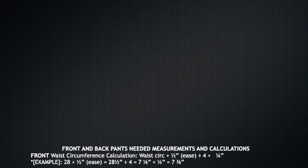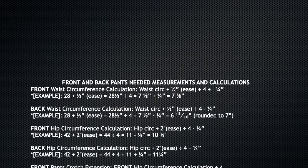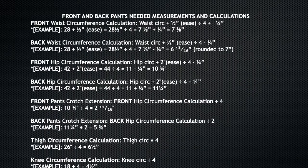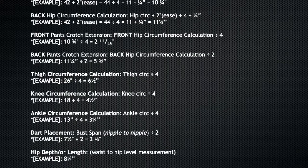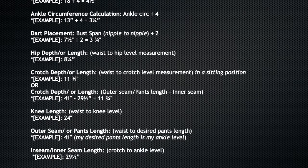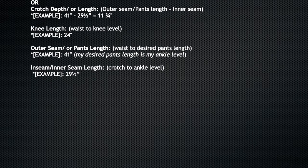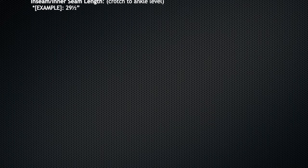Here are the measurements you'll need and how to calculate them. You may not need all the measurements — for example, in this tutorial I omitted the thigh measurement. It's best to take your measurements and do all your calculations before starting your drafting process, so you can just dive in without any delay. I gave examples of how all the measurements are calculated so you too will understand how to do the calculations based on your measurements.